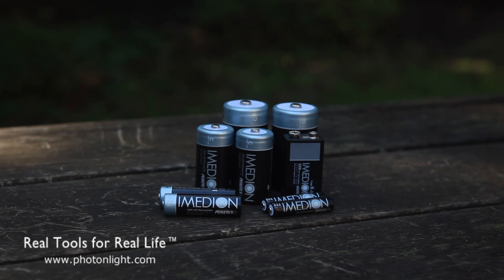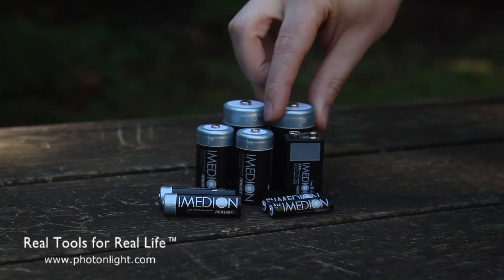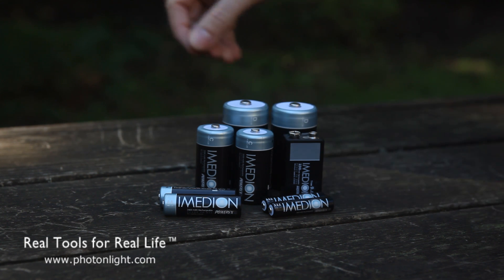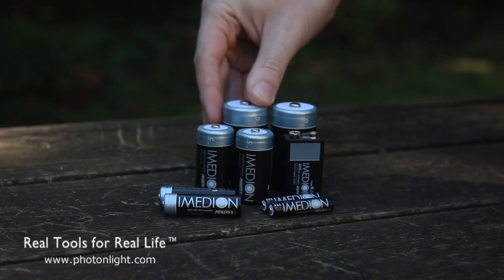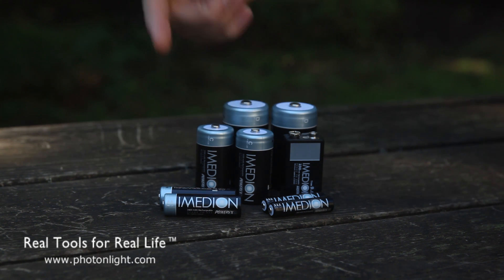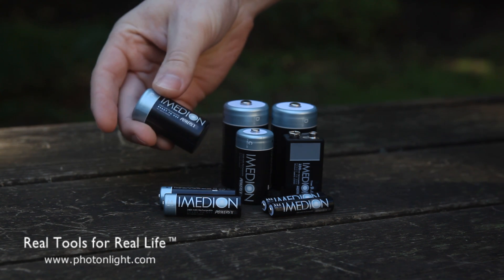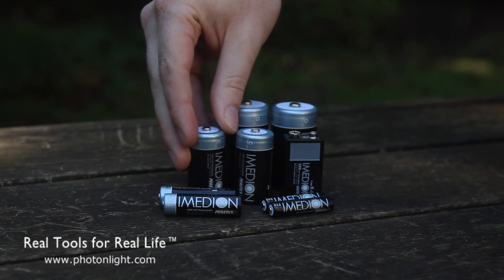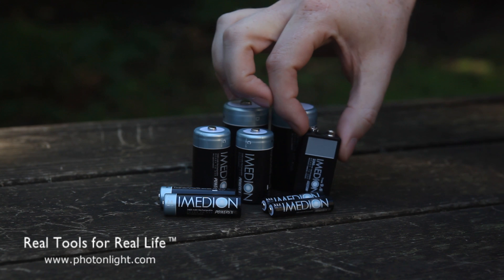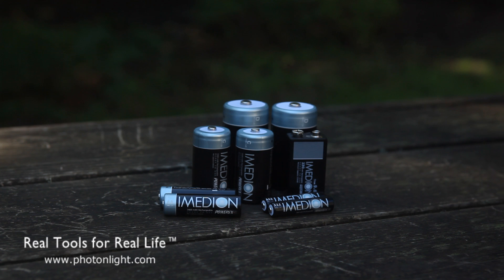The capacity of the D batteries is 9,500 milliamp hours, compared to about 11,000 from the regular standard rechargeable, so you get pretty close to the same capacity. The C and 9-volt batteries are actually nearly identical in capacity to their regular standard nickel metal hydride counterparts — 5,000 milliamp hours and 230 milliamp hours for the 9-volt.